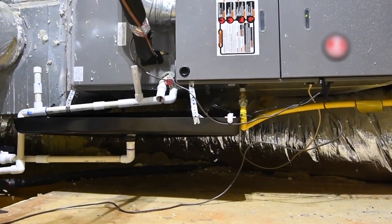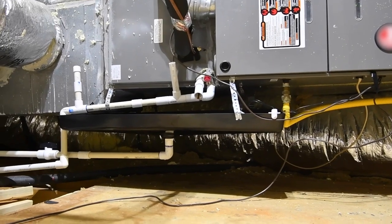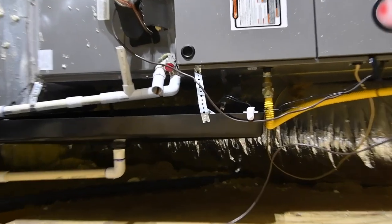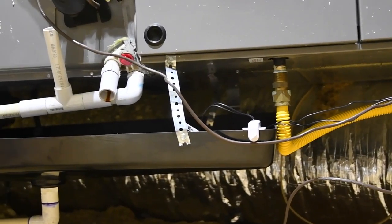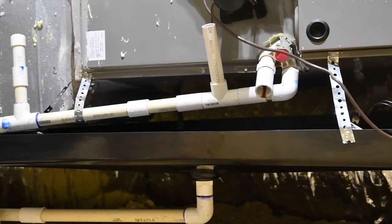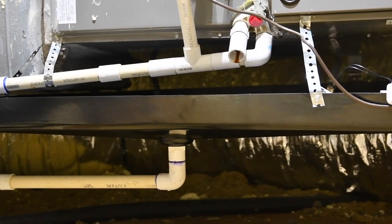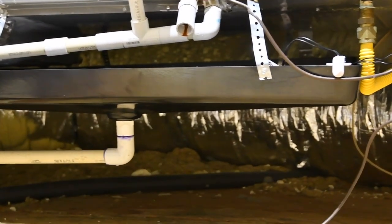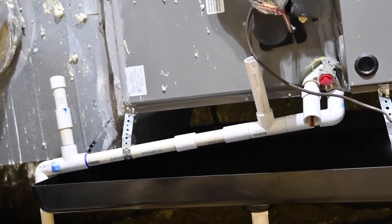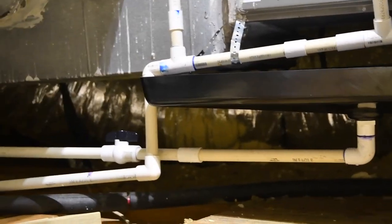Hey guys, now we're up in the attic. This is our horizontal unit setup, and that is a pan underneath it — you can see how it hangs under there. Also got the automatic shutoff switch there. If somehow it does get clogged up, you're going to see that it just hangs with self-tapping screws right on the side, just like the metal pans. It fits under there just great. No more rusting at all. You can see inside there — ABS drains right down and out. No worries.